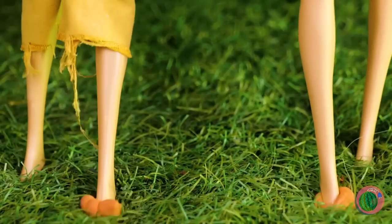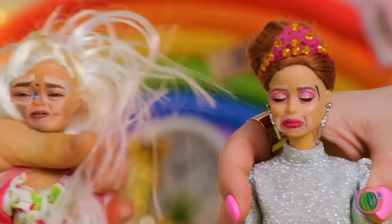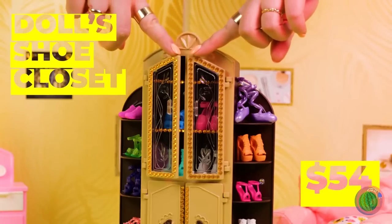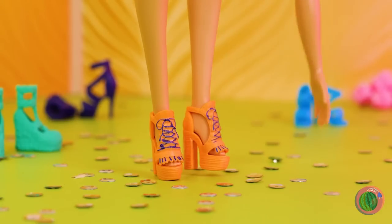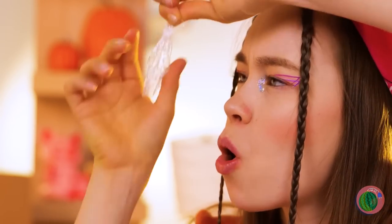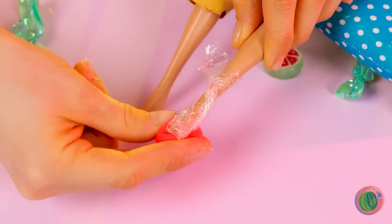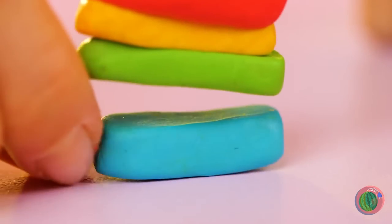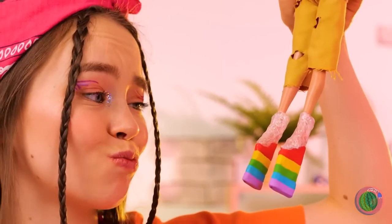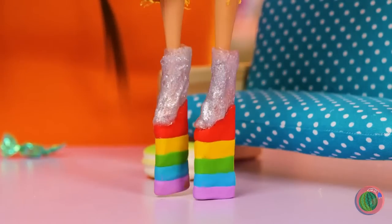Watch out! These dolls sure are poseable. Guess we need to start requiring shoes around here. Try these on — they're practically made for you. So many shoes, so little time. Especially when we can always make our own. Just need some wrap and clay. This should put some step in your step. The top part can use some sparkle. Pretty soon you'll be walking tall. Now strike a pose.